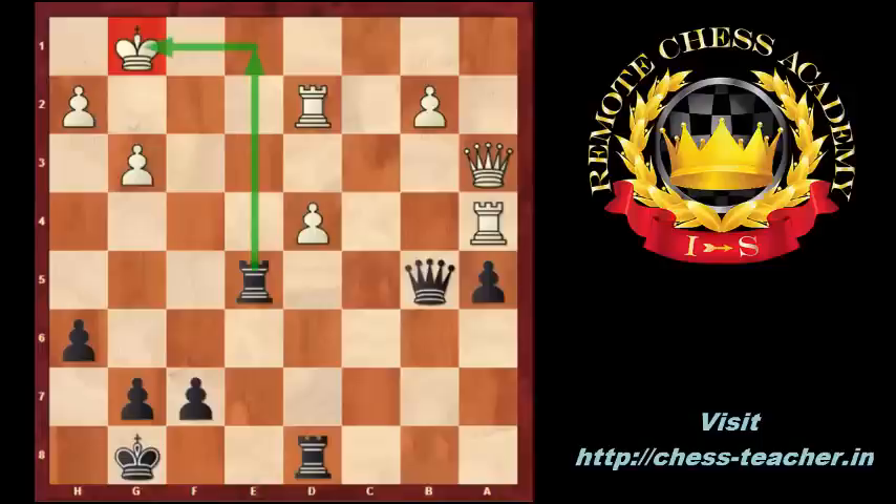I hope you enjoyed the lesson and learned new ideas. If you would like to learn more plans about how to attack with an isolated pawn and how to attack your opponent's isolated pawn, please join my webinar. Thank you for your attention. See you soon.